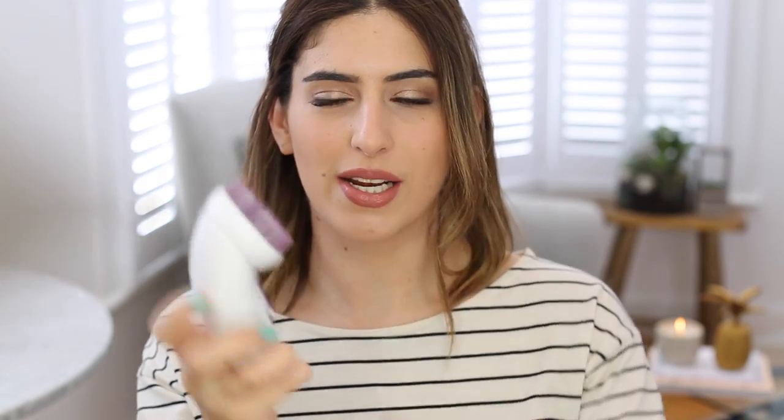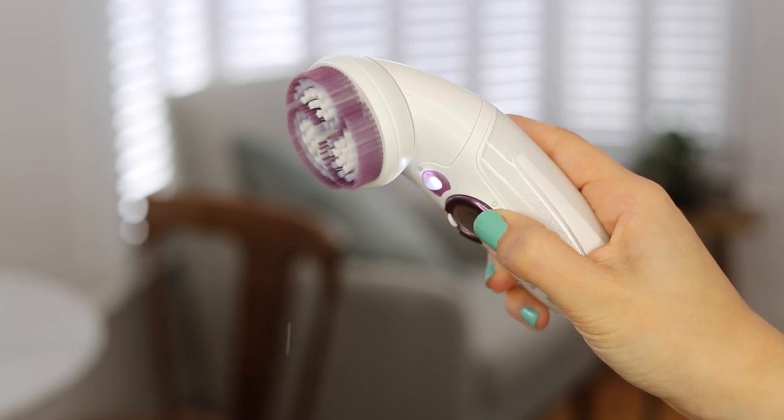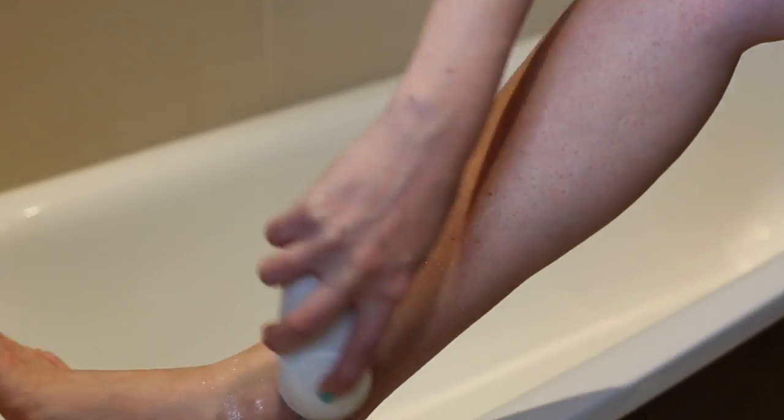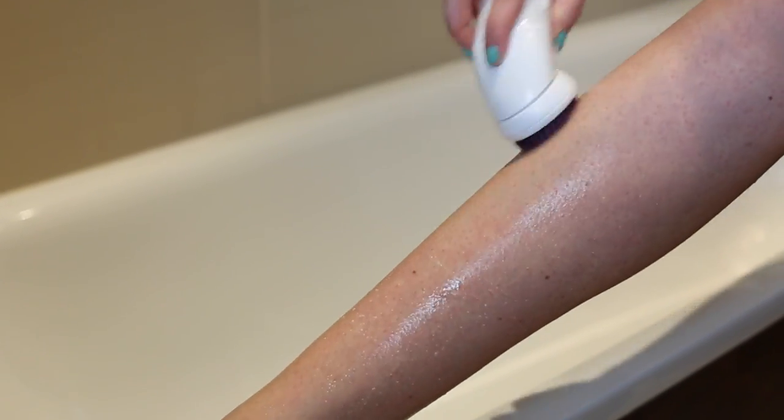Another thing I use for exfoliating is actually my epilator. If you take the lid off, this one is the Braun Silk-épil 9 and it comes with an exfoliating head or a brush head. You take that part of the lid off, click the brush on, and I love this as a body brush. The brush spins and you can use your exfoliator or shower gel — I find this is the best exfoliation because it really does get rid of any rough skin and you can use it in the shower.